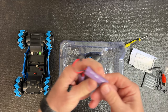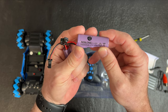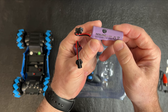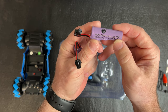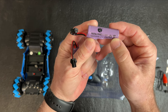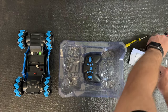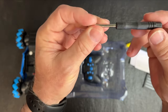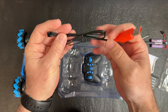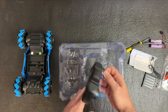It comes with two batteries — I think they're one-cell 3.7 volt LiPo batteries, 500 milliamps. It says 14500, 500 milliamps. You get two of them included. You even get a little screwdriver to take that screw out.